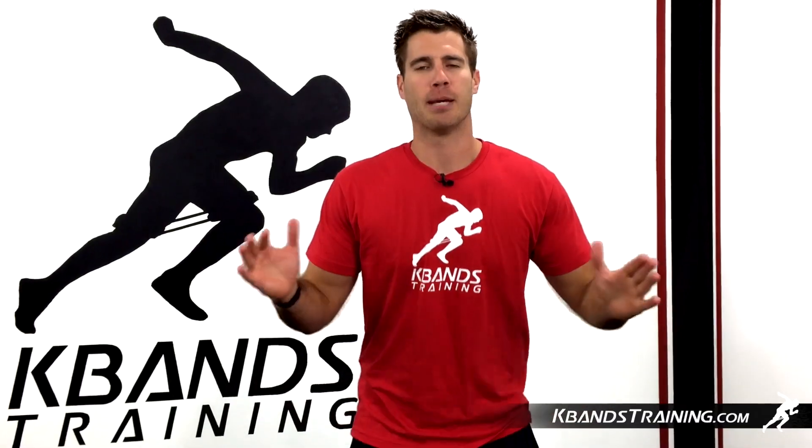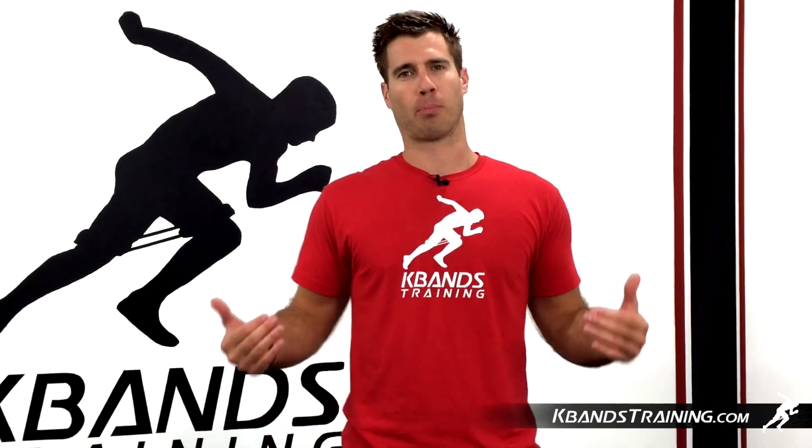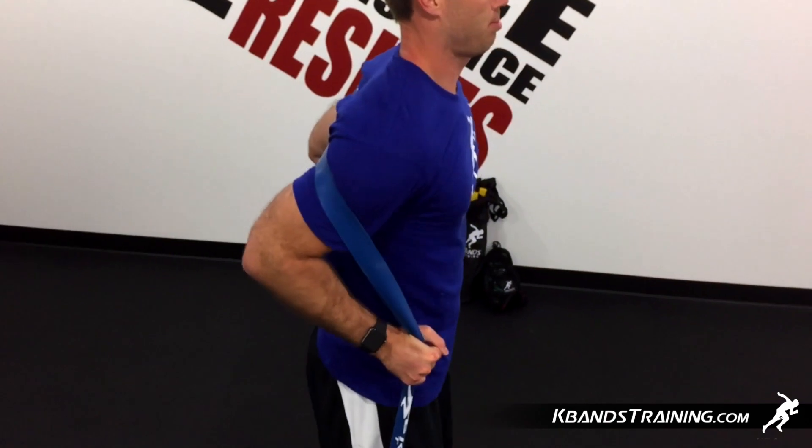Then we're going to bend over, pivoting at the hip. Hips go back — you almost want to feel as though your hips are falling away from you so that we've got the load in the proper location. As we get down near the parallel position, we're ready to drive back up.